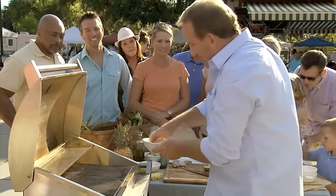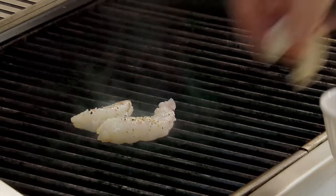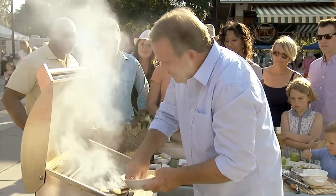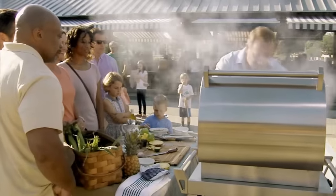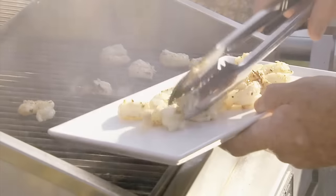So the shrimp are going to go in here. Another thing you probably don't get on your gas grill at home — there's probably a sweet spot, a narrow band down the center that you get to use. But you can see this will cook all the way across the board. You can put 20 hamburgers on here and they'll all cook exactly the same. Everywhere is a sweet spot.